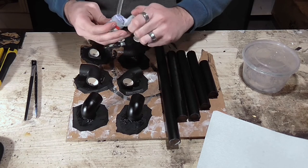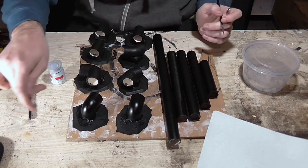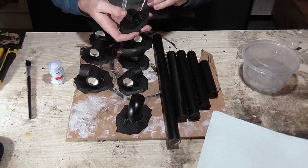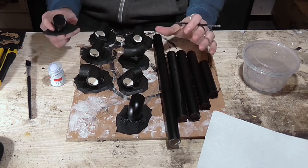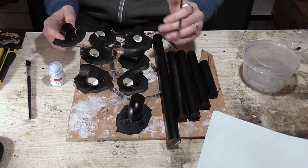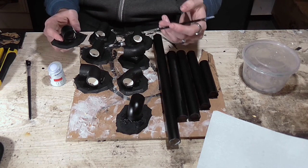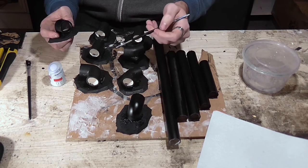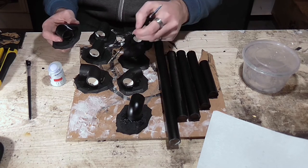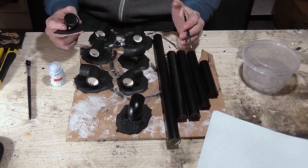I'm going to start with Space Wolves Grey — just take some on your brush and start layering it on. Once you've got Space Wolves Grey on all of them, highlight the edges around the openings of the tubes with Yahinas Gold. I'll also paint the blocks they're sitting on in Space Wolves Grey and highlight the edges in Yahinas Gold, then we'll be ready to texture the bases.